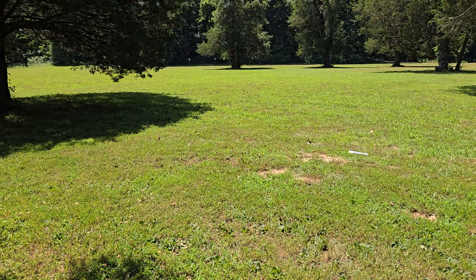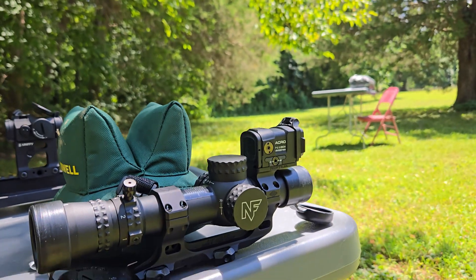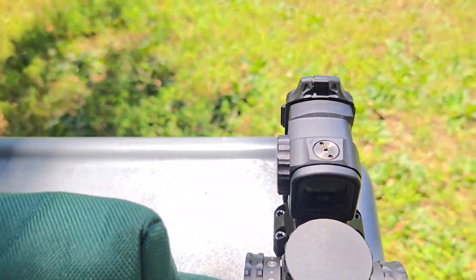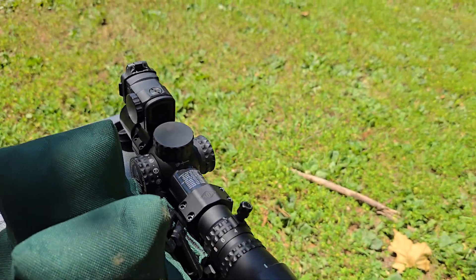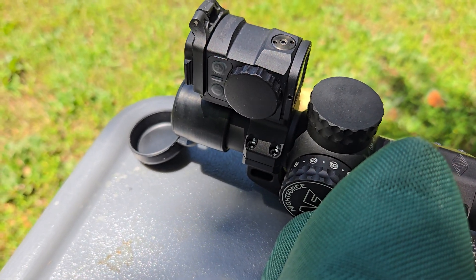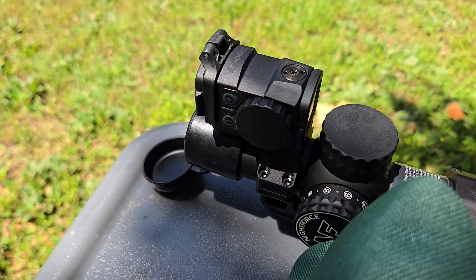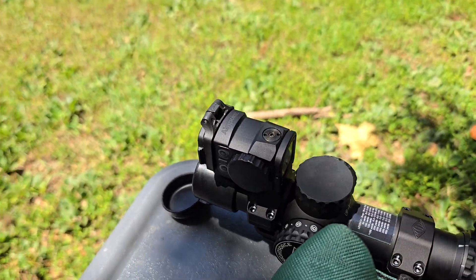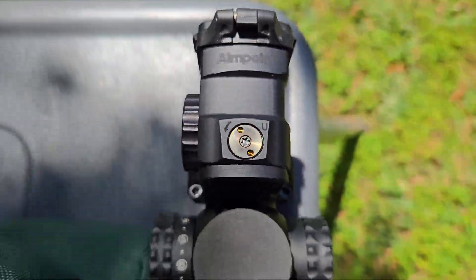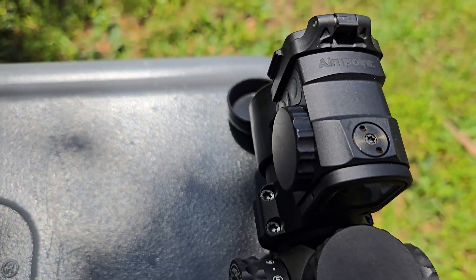Not bad image quality at all. How does that compare to a low power variable? Here we have an NX-8 with the FC-DMX reticle and the Acro P2, as well as a Rampage Defense battery cap. I really like this battery cap because it has an insert that allows you to run it without the extra battery being present. It's made of anodized aluminum and fits beautifully.